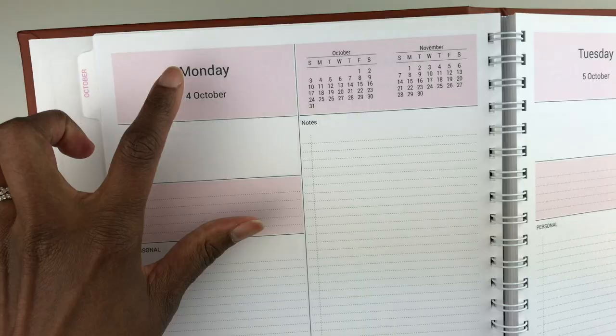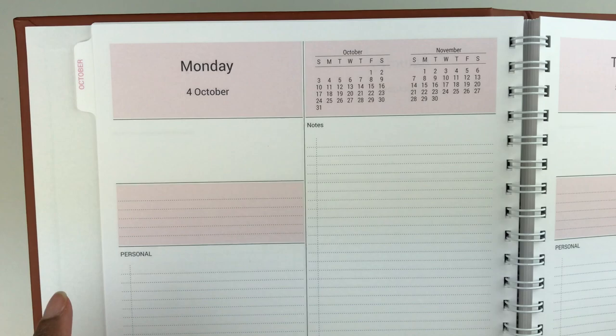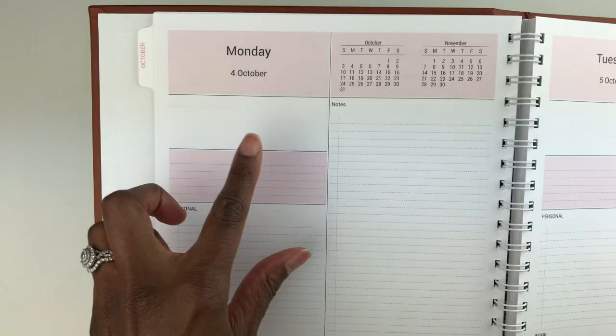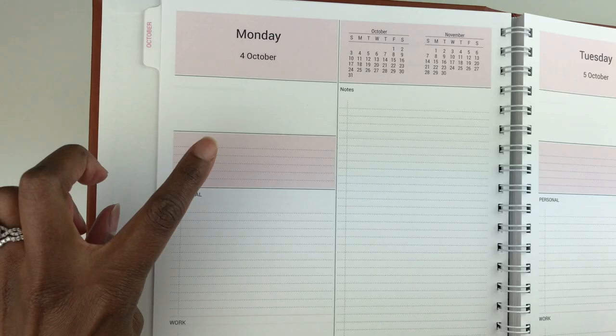I have the day of the week and date at the top, along with the current and future month. There's a block where I can write certain things. I did not want a full appointment schedule because I don't have enough appointments to fill one — I can just write the time of my appointment right in that block. If you do want an appointment schedule, you can choose the start time, time interval, line style, spacing, and whether the background is shaded.